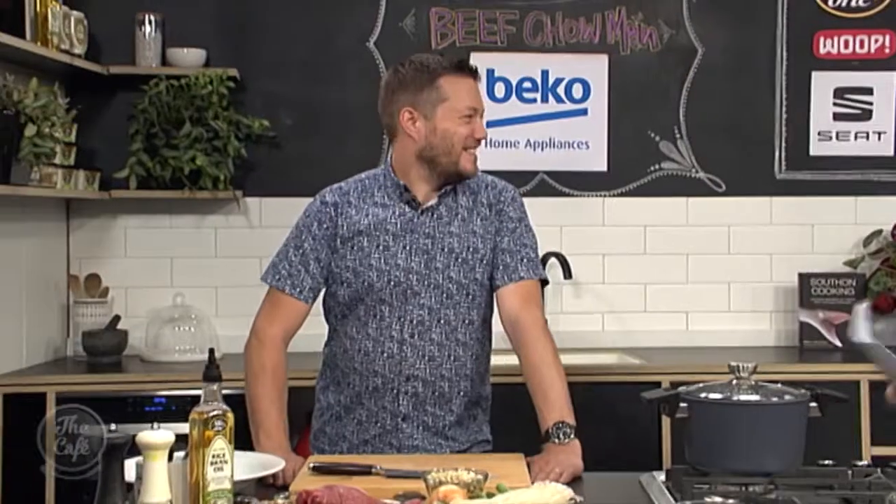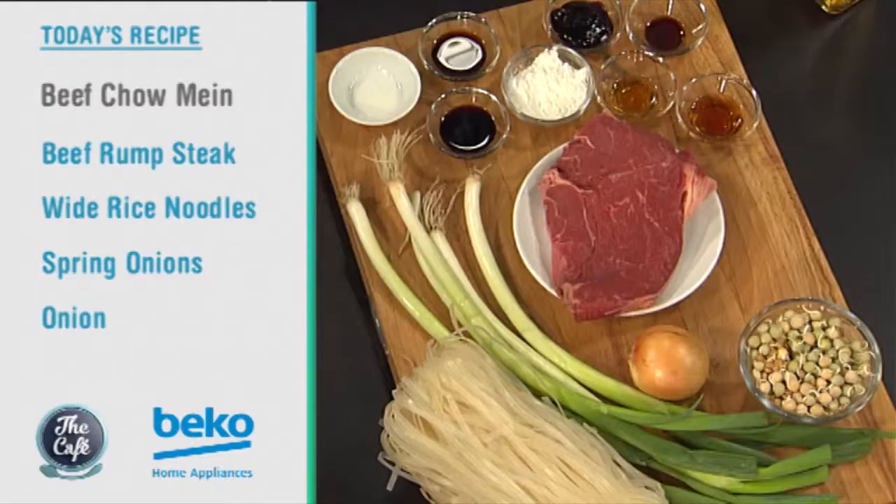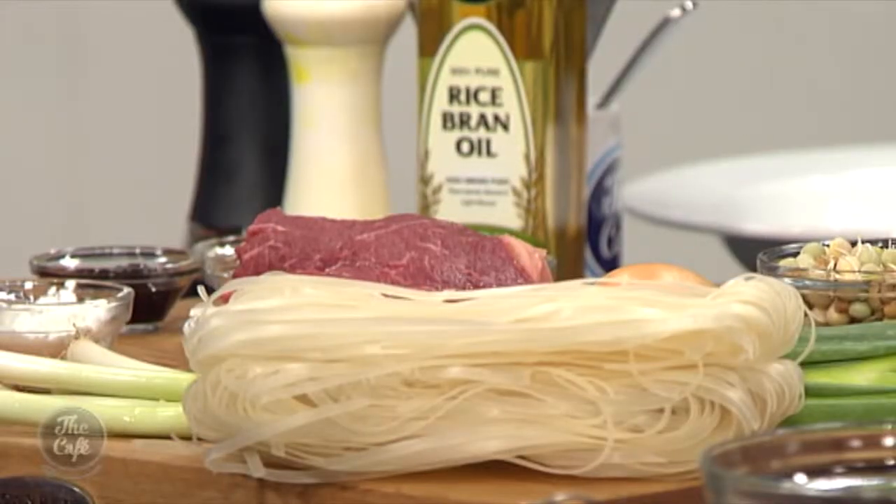What is cooking for dinner tonight in the Beko kitchen with Mark? We've got a classic Chinese dish on the menu tonight — beef chow mein. We've got rump steak, we're going to marinate it, make a quick sauce, and we've got these beautiful glass noodles, some spring onions, and job done. It's going to be so simple. You don't need to go to the takeaway — you can make it yourself at home.